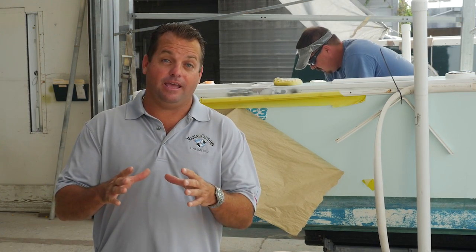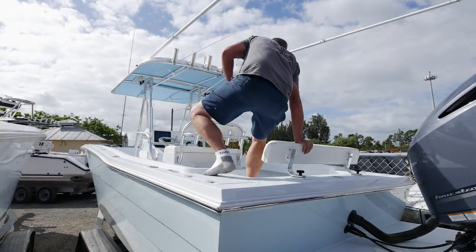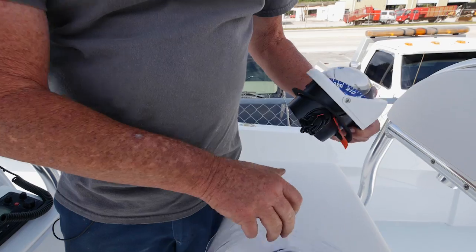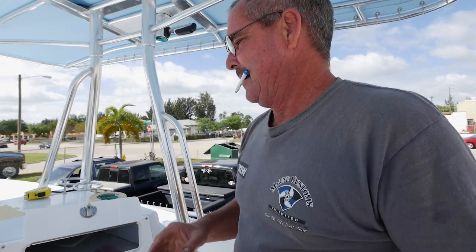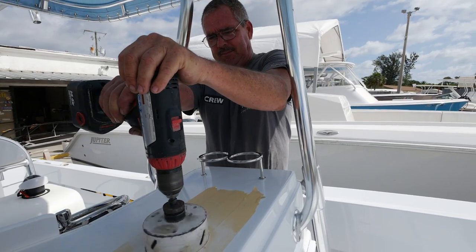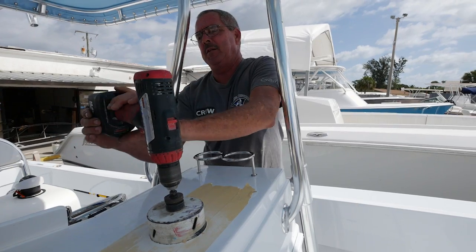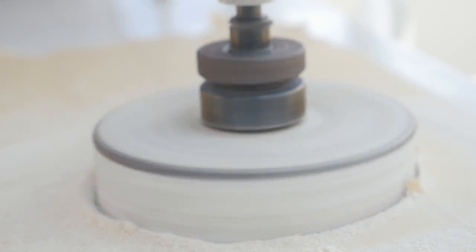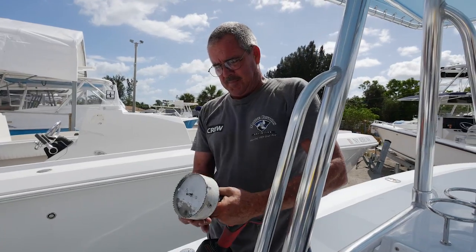Now we're back on the dash panel of the boat installing the compass. The guy forgot to charge his batteries, so this 30-minute job just took an hour and a half. After our battery dilemma, we've finally got the compass installed. These are one of those parts of the boat that's typically overlooked and people don't think much of, but it's a very vital component, especially if you're going to cross the ocean and head over to the Bahamas.